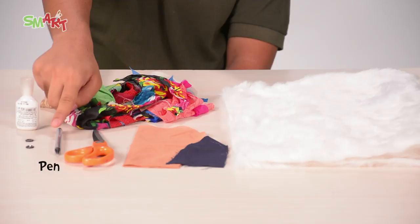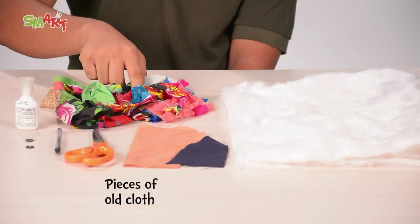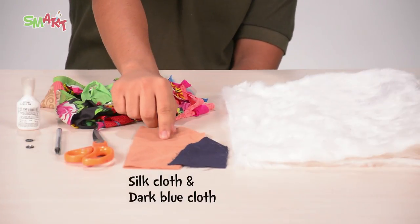For this you will need: fur cloth, pen, scissor, fabric glue, pieces of old cloth, buttons, silk cloth and dark blue cloth.